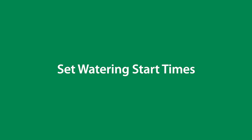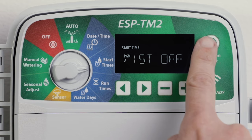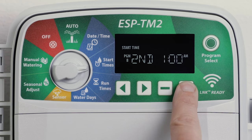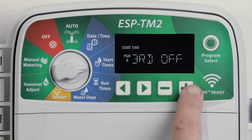Up to four start times are available for each program. Turn the dial to start times and press program select to choose the desired program. Press the left or right arrow buttons to select an available start time. Press the minus or plus buttons to set the selected start time. Press the right arrow button to set additional start times.